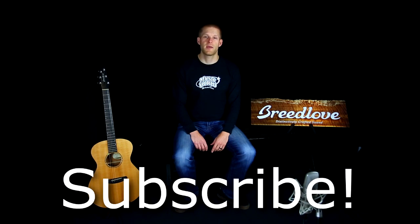Thanks for joining us here on Harmonic Tonewoods. We hope you found this information helpful and educational. Don't forget to subscribe and join us next time as we look into the wonderful world of Myrtlewood.